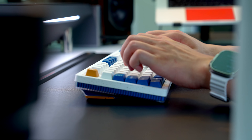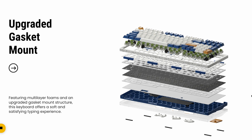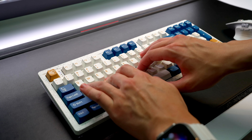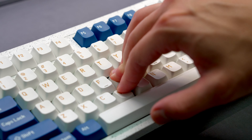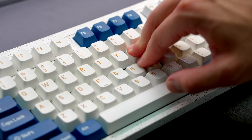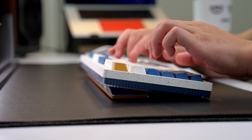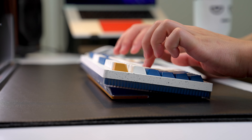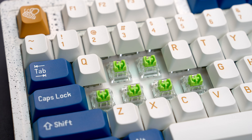You cannot change the typing angle on this keyboard, but it does have a built-in seven-and-a-half degree incline which I found to be very comfortable. Under the hood, we've got a new upgraded gasket mount design along with a slotted PCB to add even more flex. Pressing down on the board you can definitely feel that gasket mount in action, but as far as gasket mounts go this is a little bit on the stiffer side — which I'm actually perfectly fine with, because honestly you can only really feel gasket mount if you bottom out super hard.